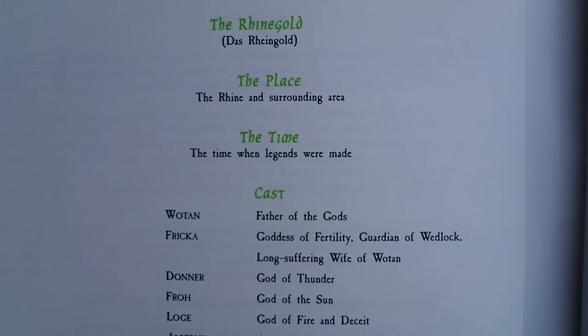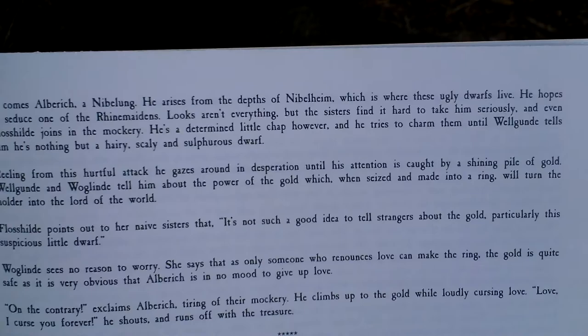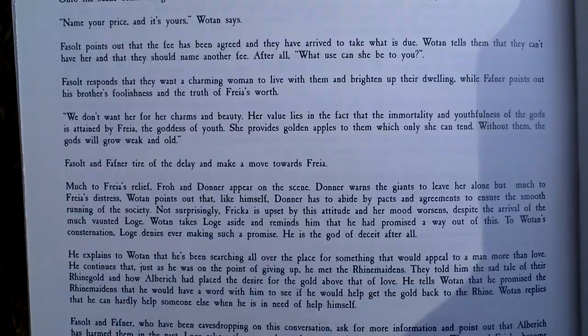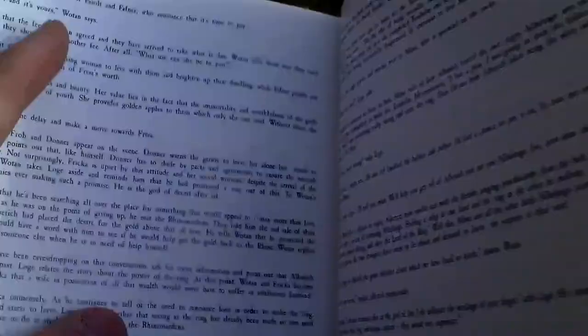Here is something about the mythology — the German pagan gods. Here the story starts. I hope you can read it; it's very tiny. But it's a very long story actually.